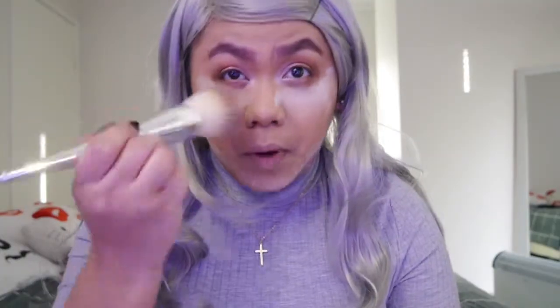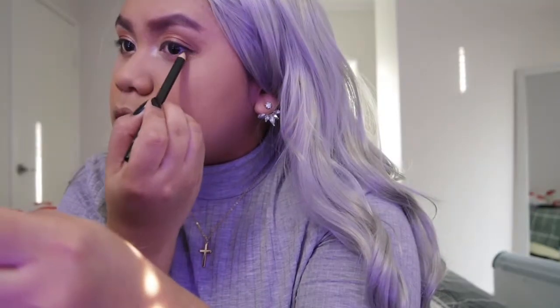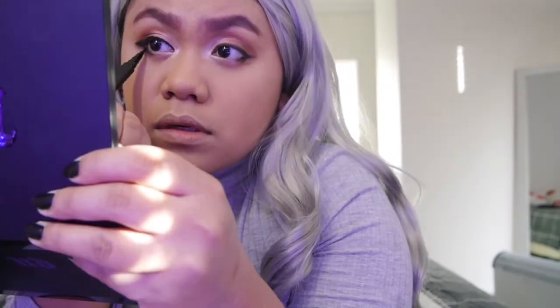I'm just gonna brush this under here, then open it up with my brush. Next, I'm gonna use this eyeliner and just tighten my eye. Then I'm gonna use some liquid eyeliner to sharpen and put eyeliner here.